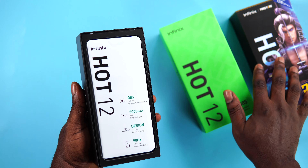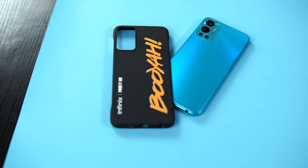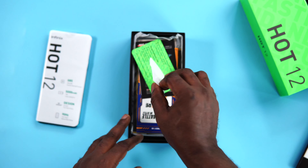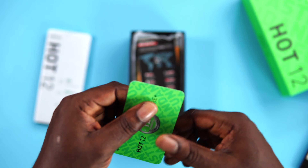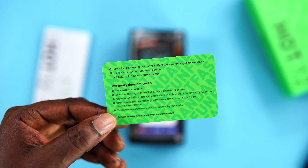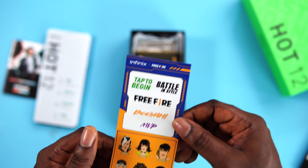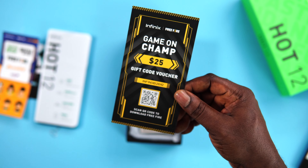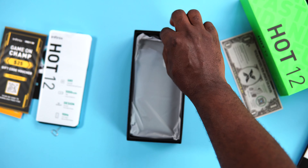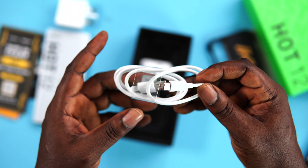Opening the box, the first thing you see is a smartphone wrapped in plastic that carries major highlights of the device. The color I have here is called Origin Blue. Moving on, we have a SIM ejector tool, a warranty card that says you have 30 days of broken screen protection for free — if you happen to break your display within the first 30 days of activation, it will be replaced for free. It comes with an X-pack leaflet, a Free Fire sticker, a $25 Free Fire gift card voucher, a $1 Go card for X Club registration. It also comes with an interesting plastic case, an 18W charger, a USB Type-C cable and earphones.